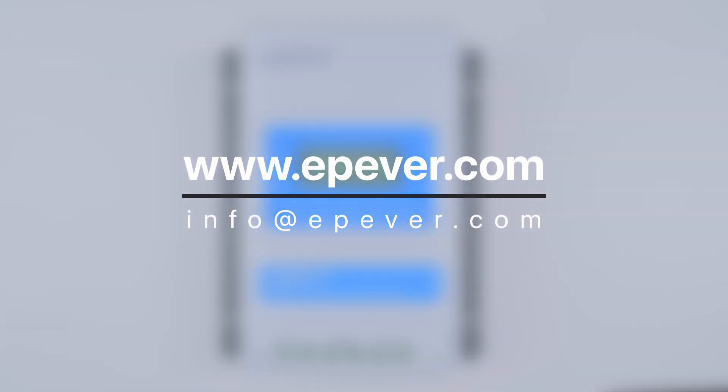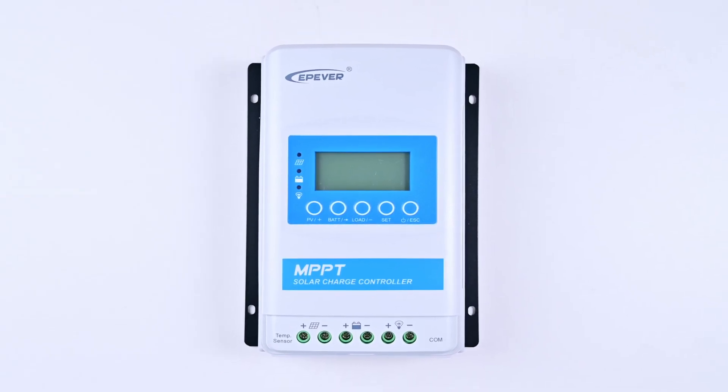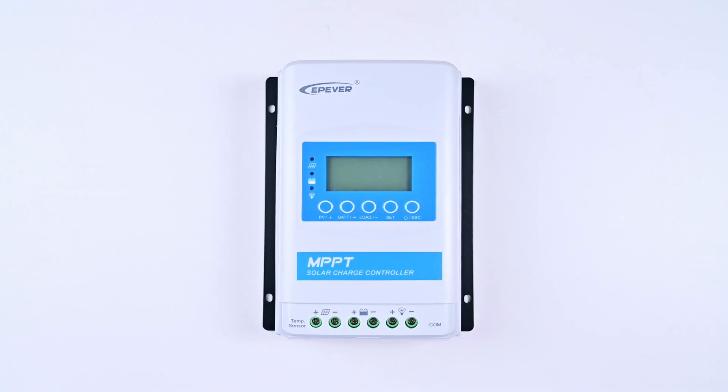Here is our contact information. Remember, for some simple faults, customers can repair them by themselves, but if you feel that you are unable to do it, please leave it to us, because we are more professional.